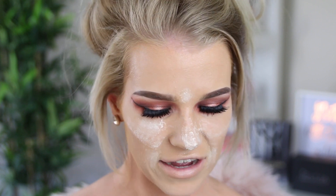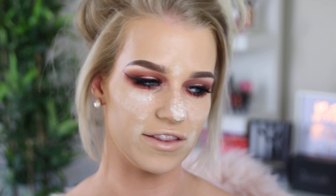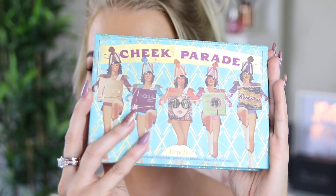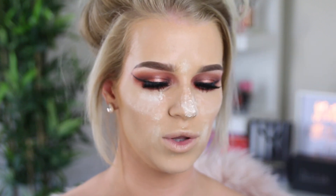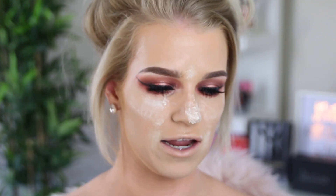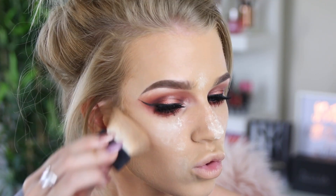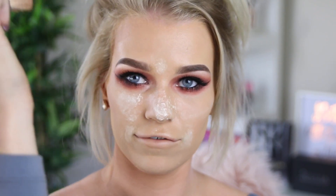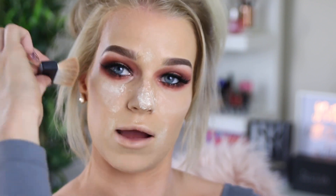Now I'm going to contour my face using my favourite contour palette — the Benefit Cheek Parade palette. It's also got some blushes in it which I love. I am just going to use Hoola. Love a good Hoola. I do like to use the brush that came in the little palette. I also like to bring that up onto my forehead — I just start in the corner of my forehead and then blend it to the middle and then down the side of where my brow is.